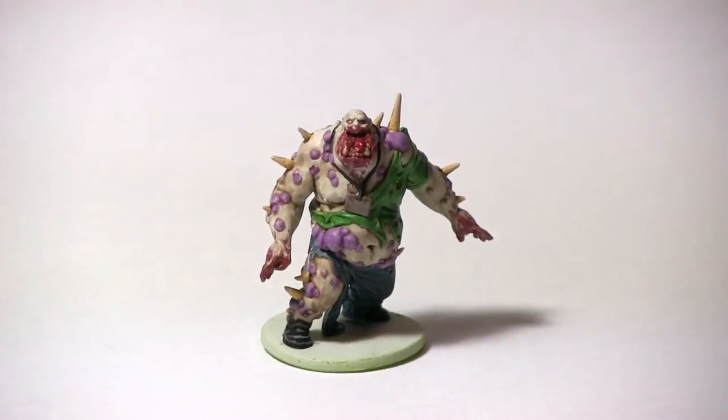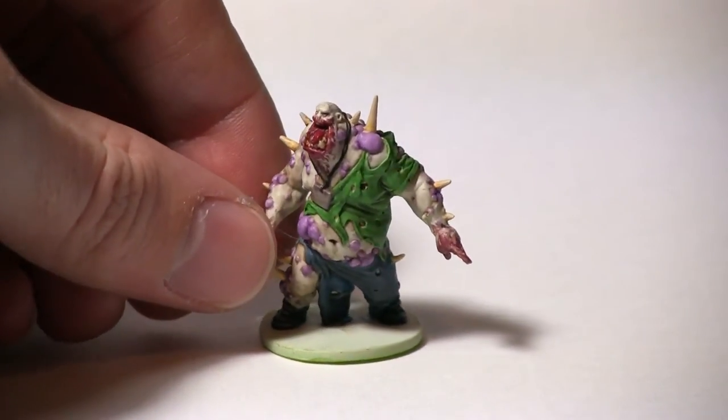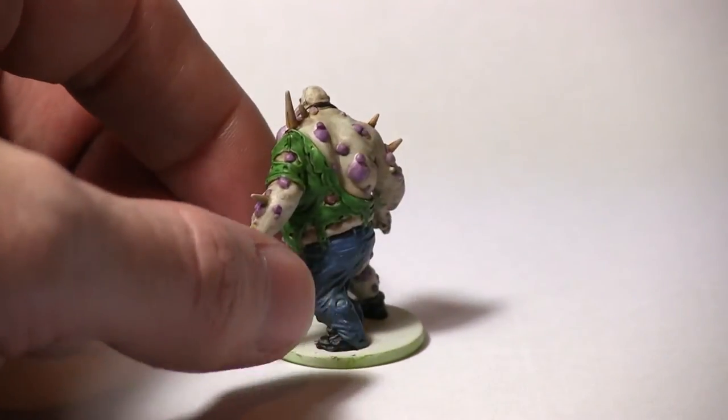Hello and welcome to Talk Wargaming. We're back with another Zombicide painting tutorial and this time we'll be showing you how to paint the Toxic Fatty from Toxic City Mall. All the paints that I'll be using in this tutorial can be found in the Army Painter's Zombicide paint sets.